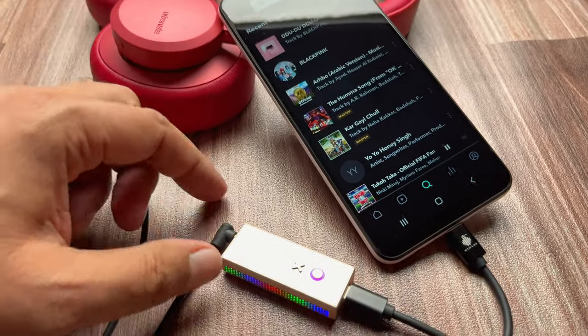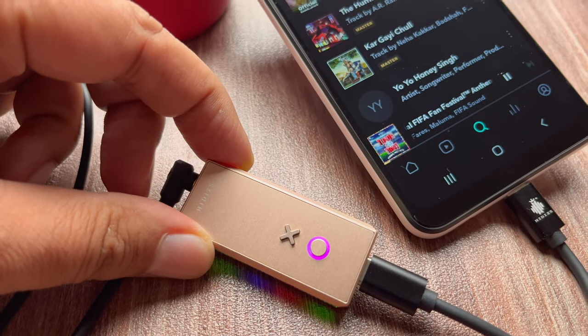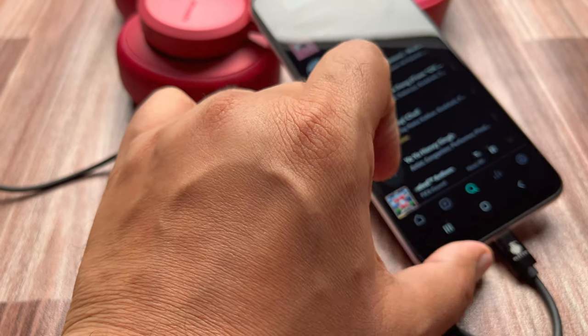Once the TIDAL app is playing master quality, it will show a magenta color, and once you shift the music to hi-fi sound, the color will shift to green.